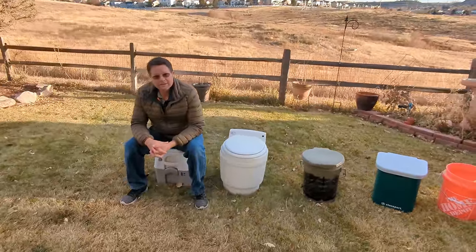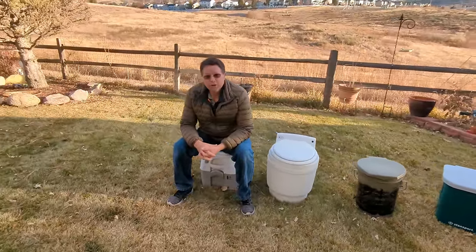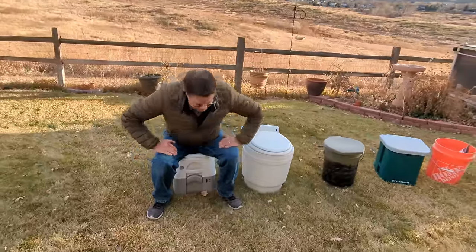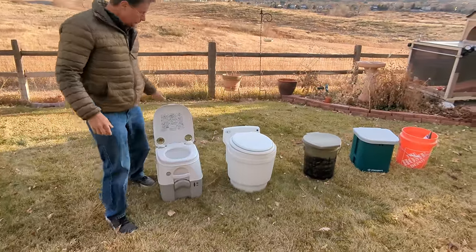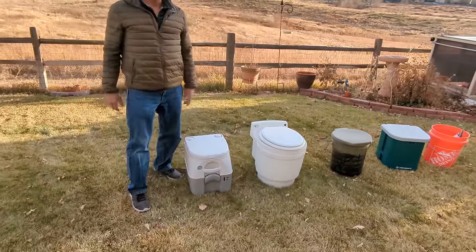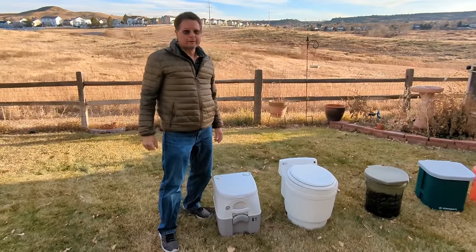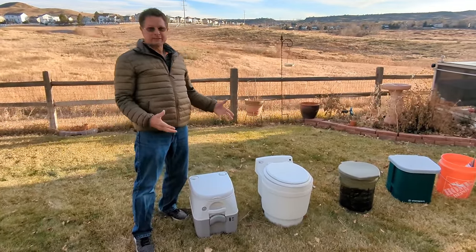Here we are, John from Whitewater Vans, with the great toilet showdown of 2023. We're going to look at these toilets and I'm going to tell you what's good and bad about each one and which one I use in my vans. You might have seen this in some of the previous videos. Spoiler alert: it's not these expensive ones.